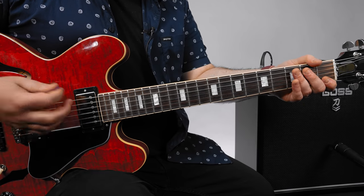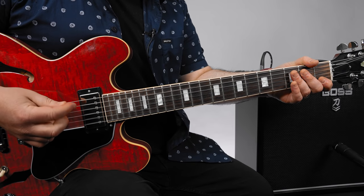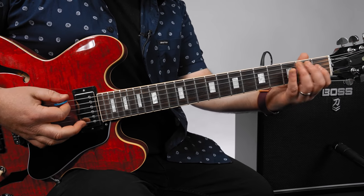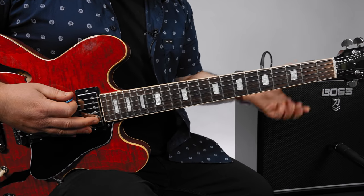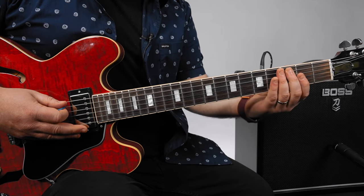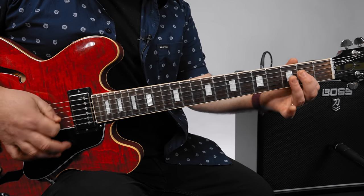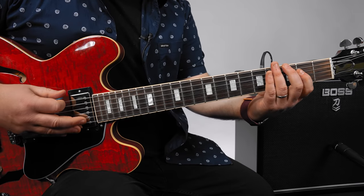The second riff is the exact same thing over the A string. So that was over an E7 - the next riff is an A7 and you just play right here, everything the same as the first riff.